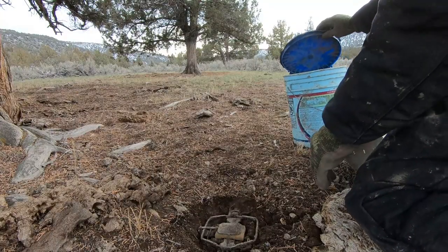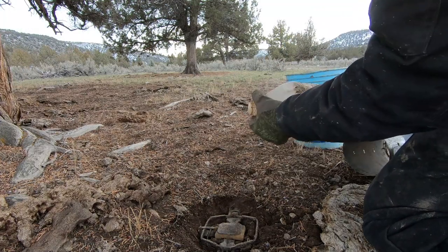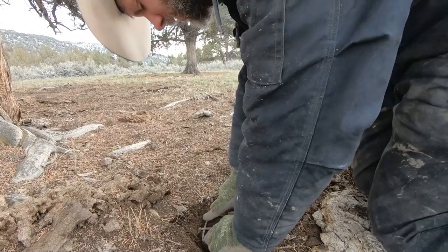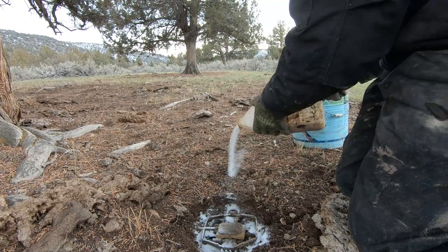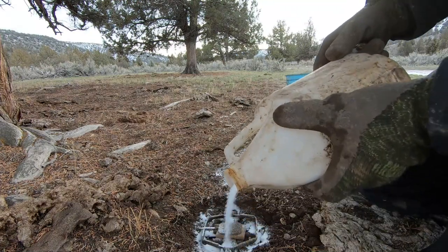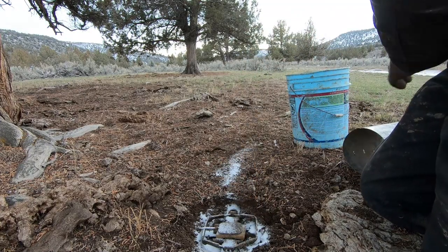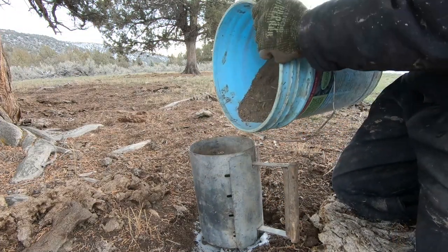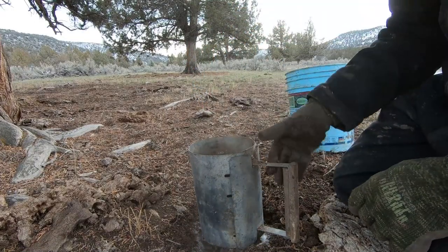I'm going to set the camera up and get you going on this T-bone set. I've saved you the trouble of watching me chip out this trap bed. I've got my Duke number two offset jaw. I'll get some antifreeze in the bottom, do the trail coming through just so it looks a little more natural, and then get the trap bedded with a bucket of dry dirt.